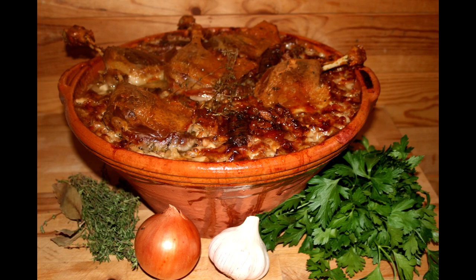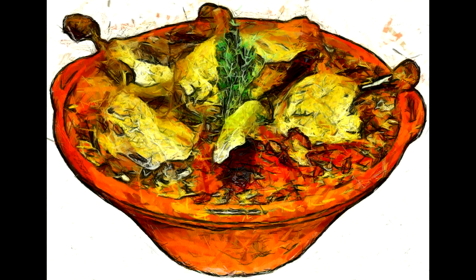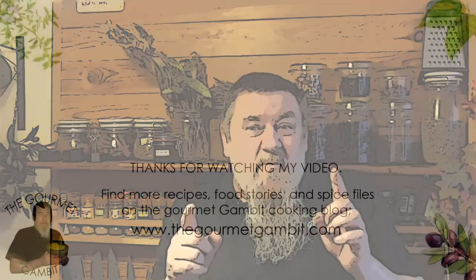And here we have it — a traditional cassoulet, the way it was made about a century ago in France. It is quite a job to do, but believe me, it's worth every minute of it. I really hope you enjoyed this recipe. Bon appétit, and see you back soon! If you haven't subscribed yet, please do so and hit that bell — it's a great motivation for me.